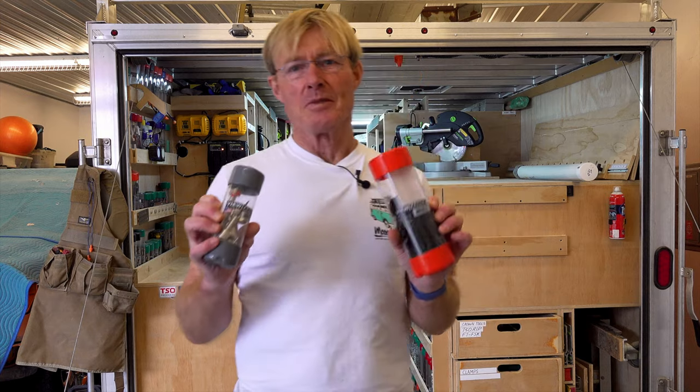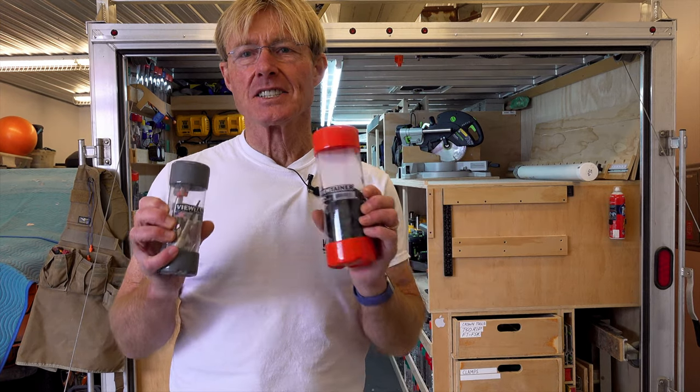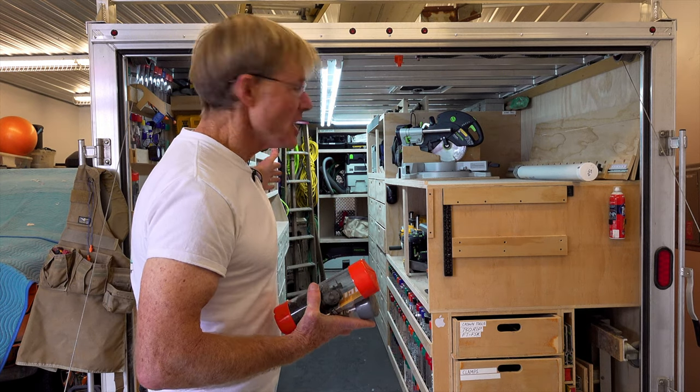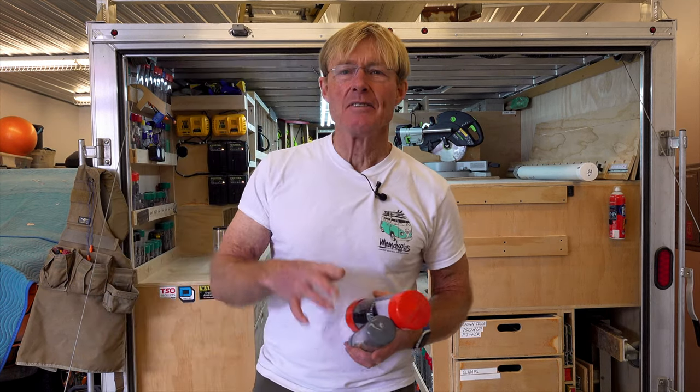Viewtainers are the answer for me. I like all the sizes and the colors and I've been using them for more than 10 years now. They're in all of my shelves and lots of my drawers and I even have a couple of cases of them for future use.